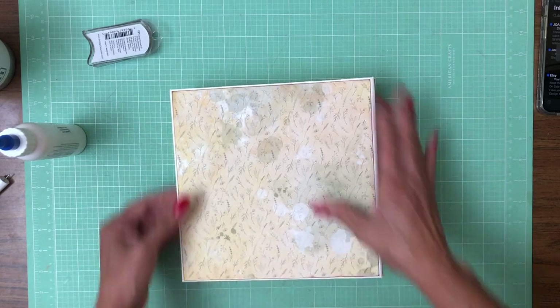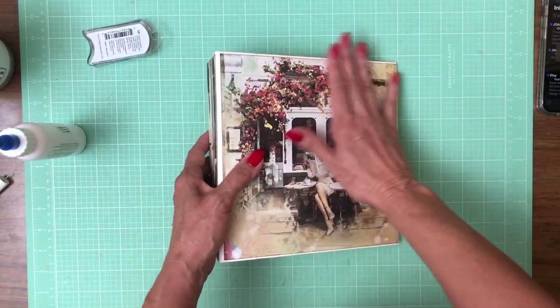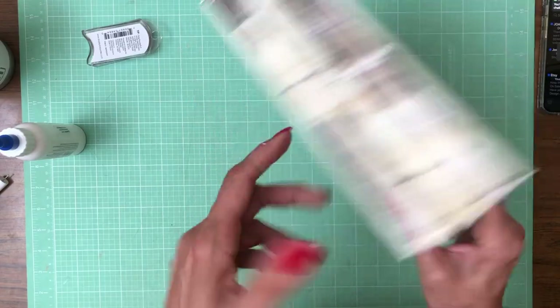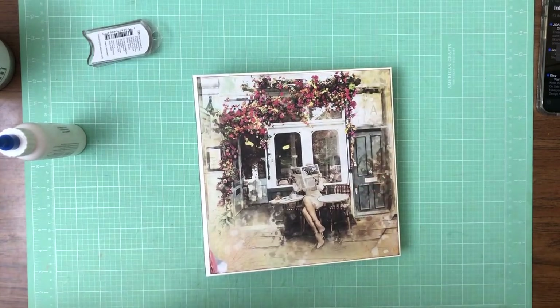I'm going to go get some more papers together and then we will work on the inside liners. Once I get the liners in, I'll go ahead and embellish the cover and make my decisions there. But for now, that's the papers we're using. This is from the collection pack, this is from the patterns pack — both of those are 12x12s. Be back soon.